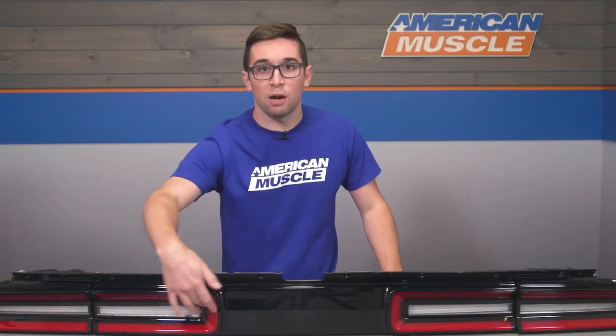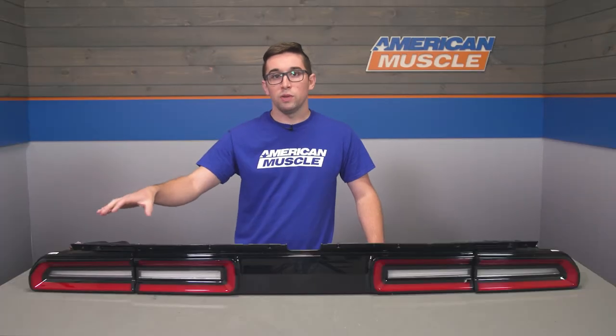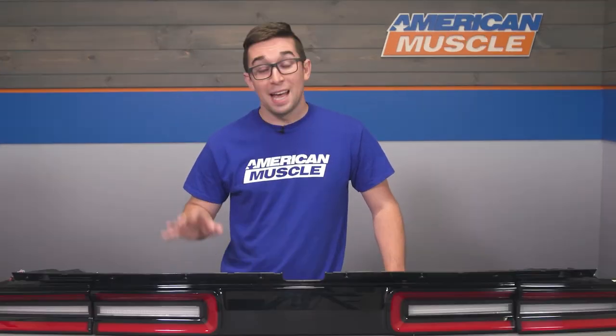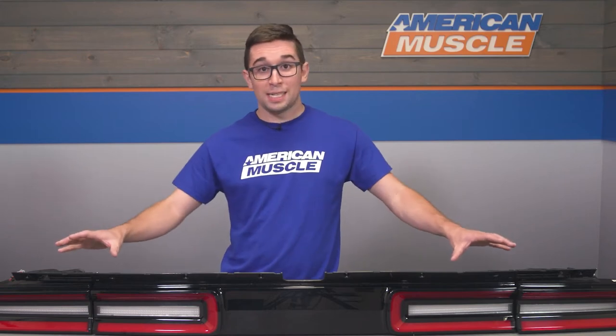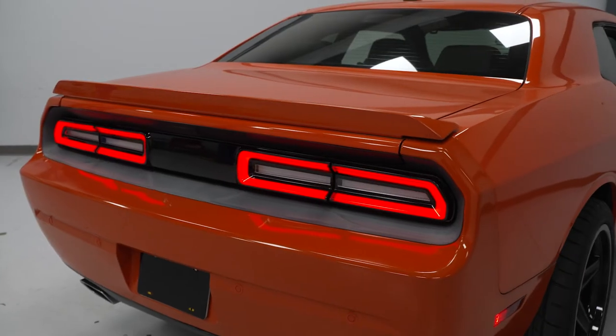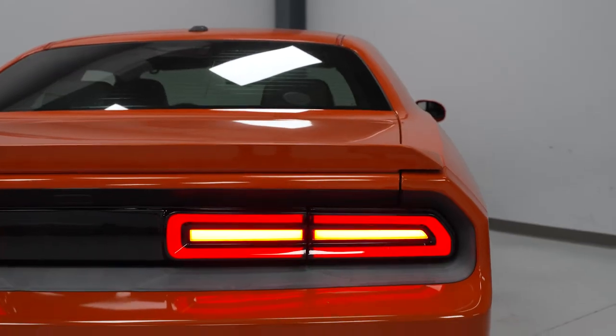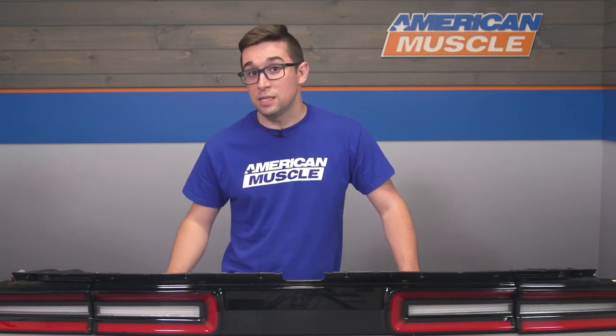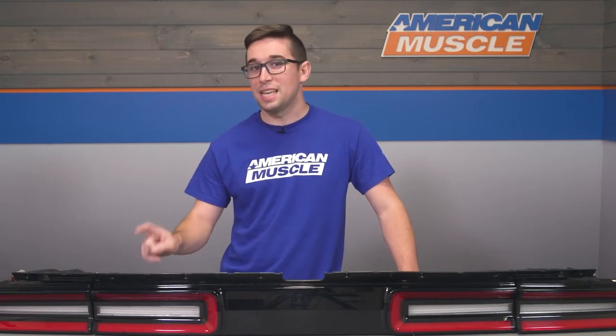The LEDs continue through the center for your reverse lights as well, giving you a really bright, powerful beam to light up anything that might be behind you. Since this is all LEDs, there's no need to worry about replacing bulbs or trying to get something brighter. These are going to last a long time and be much brighter than your factory incandescent bulbs, making you more easily seen on the road, especially in the dark.